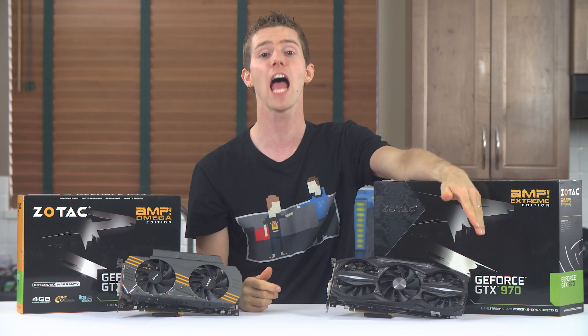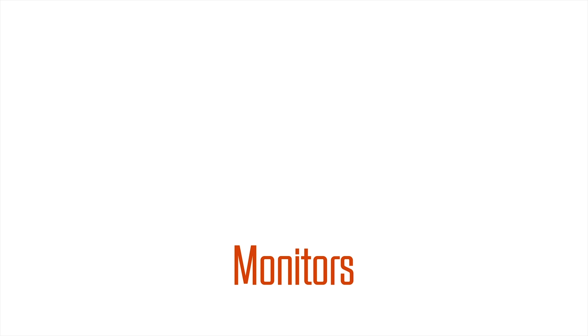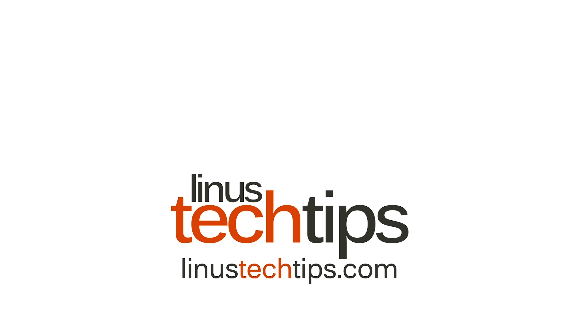Make sure you're subscribed so you don't miss that. So when Zotac reached out and asked if I wanted to try out their ludicrously overkill-looking GTX 970 Amp Omega and Amp Extreme, I was absolutely on board.